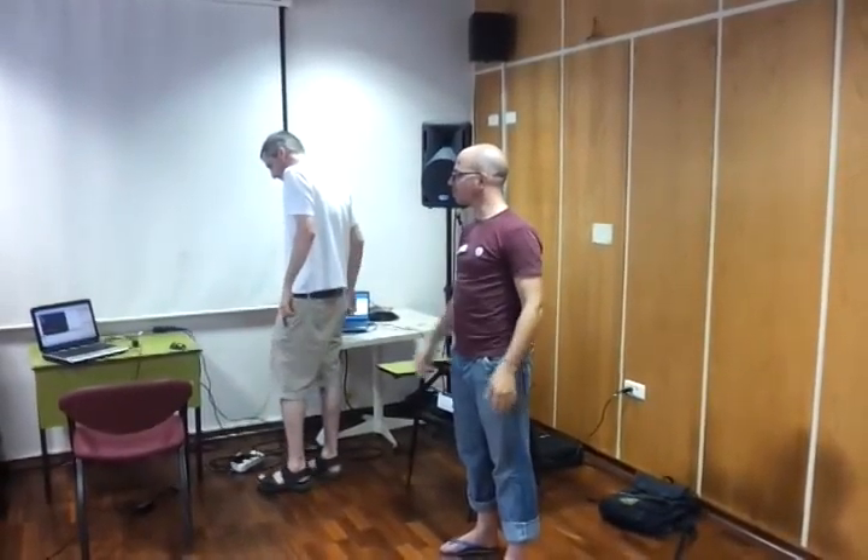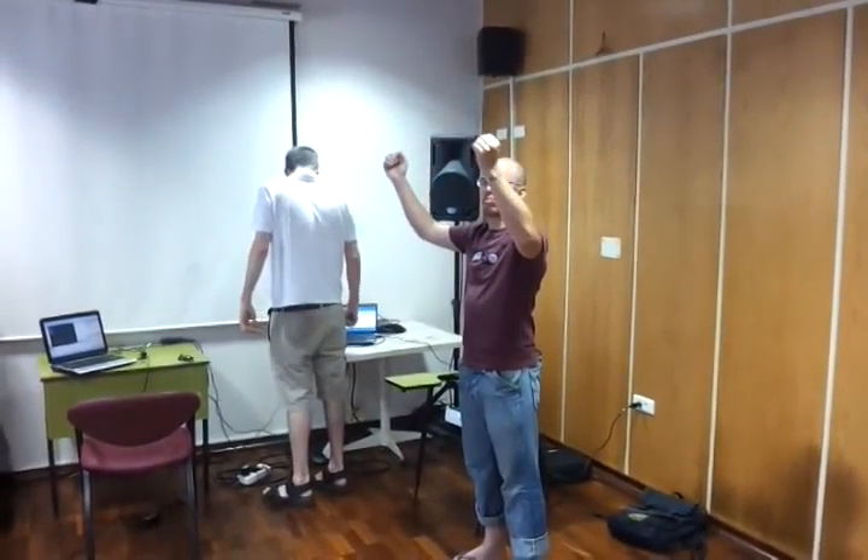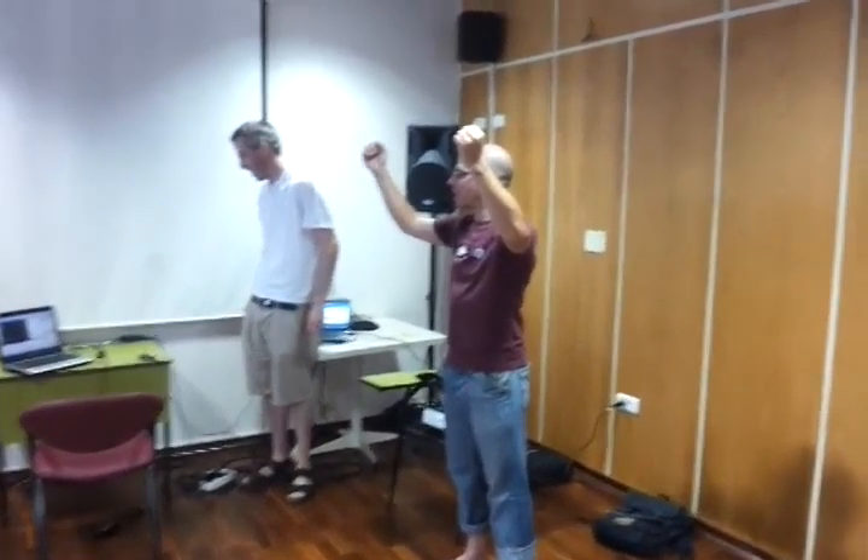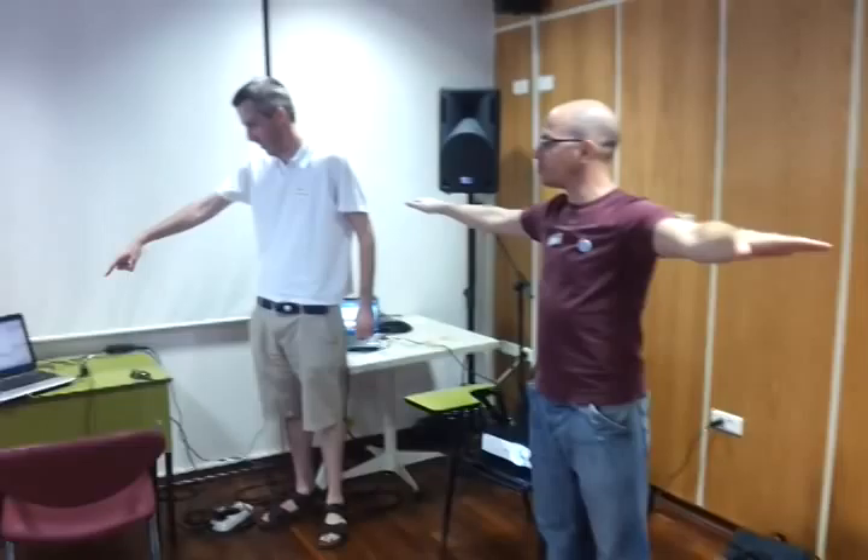So, before you start, you just have to calibrate. You put two hands like this, a little bit forward, and then after you've been calibrated, this is zero position.